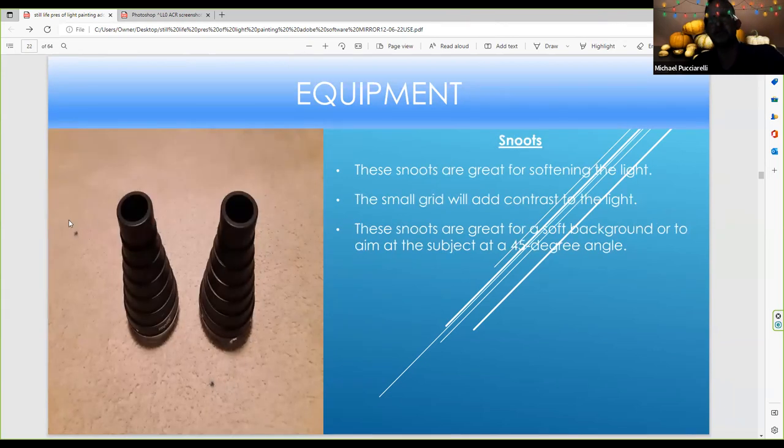These are snoots — I use them for product photography. You can create a filter, put a big light, and use tape to make the light really small. You want to make sure you light paint at a 45-degree angle. When you use a snoot, you usually have it aiming at a 45-degree angle, but there are many ways you can use this in all types of still life photography.